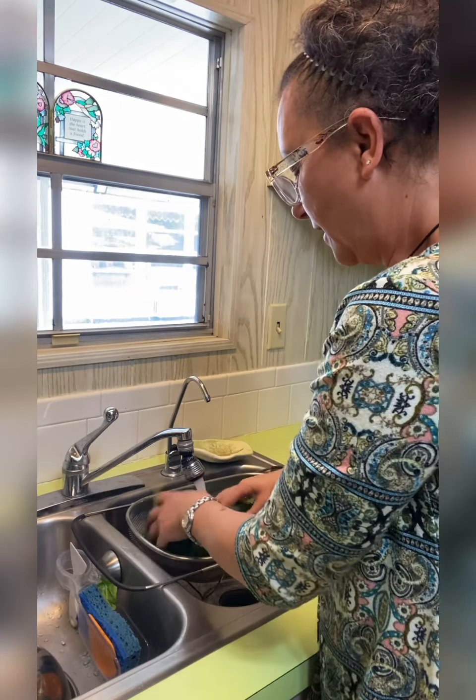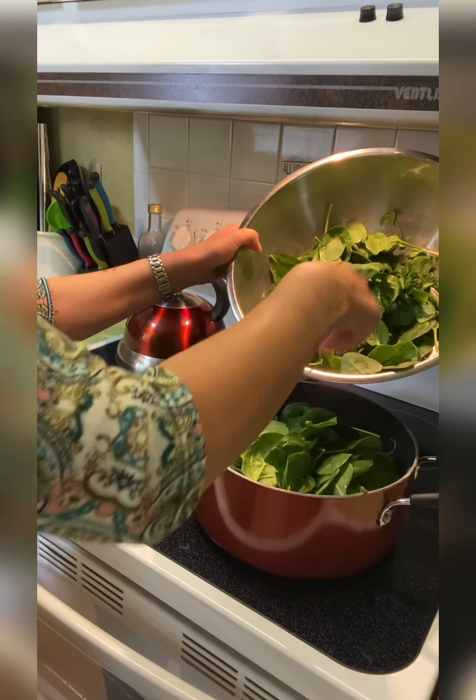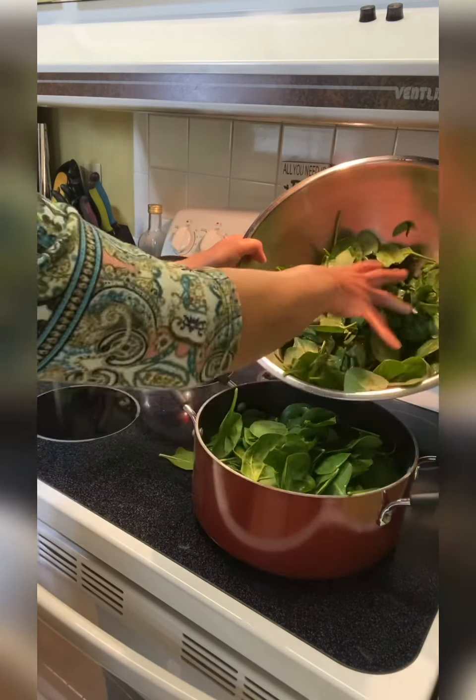Now after your greens are cleaned, you'll want to go ahead and give them a chop. Just big chops — it doesn't have to be finely chopped. Gather up a handful and chop them up. The leaves I got from the store aren't all that big, so I really won't be chopping my spinach much. But depending on what kind of greens you have, you'll want them no bigger than about this size — chop them up to about this size or smaller.